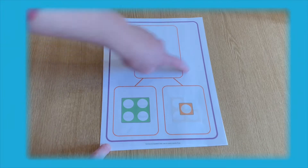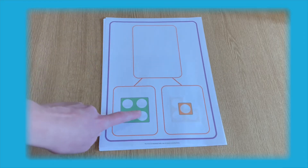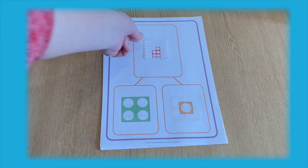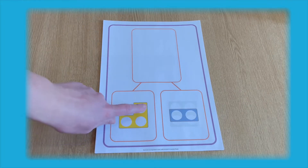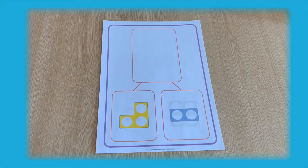To begin this activity, you can show your child what the ParToll model represents. You can show them that the two parts represent numbers that make the whole number that goes in the box at the top. Once they have identified the value of each part and added these together, they can place either a Numicon shape cutout or a Numicon piece at the top to show the whole number.